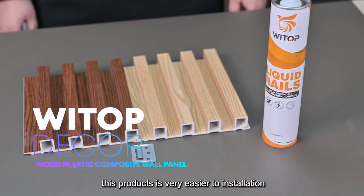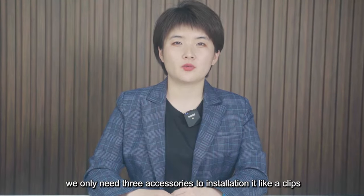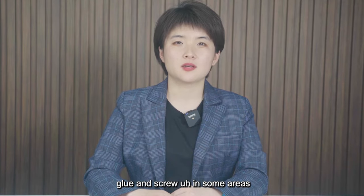WPC interior panel — this product is very easy to install. We only need three accessories to install it: clips, glue, and screws.